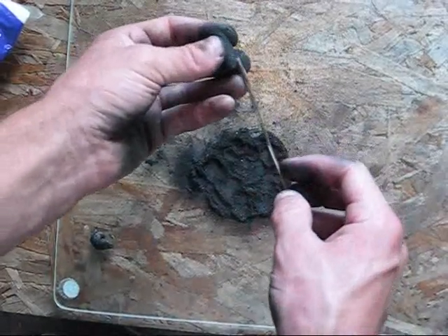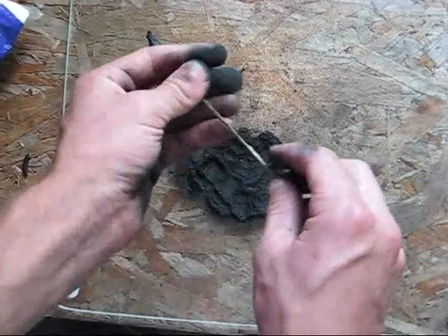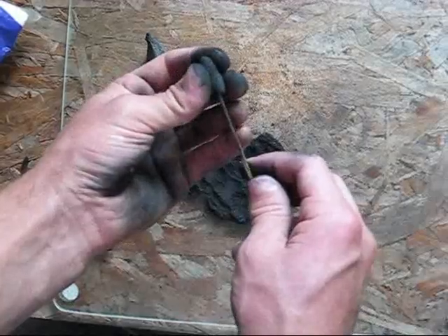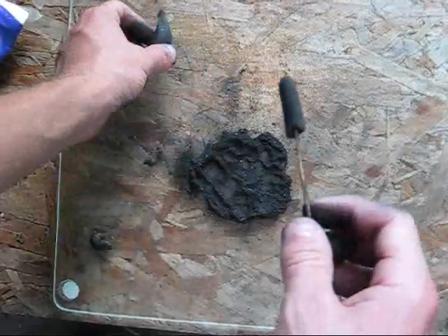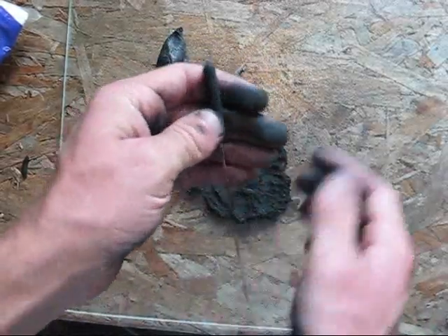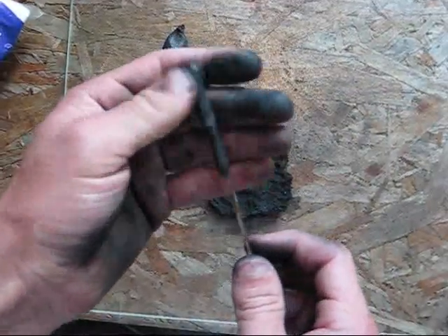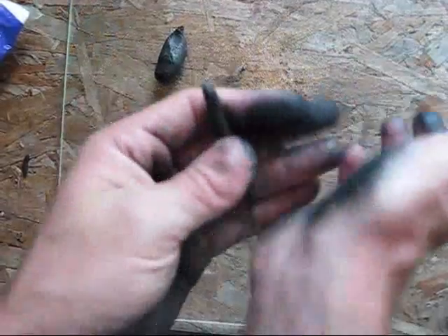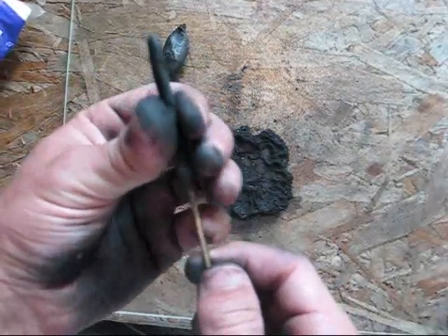Take a sparkler stick — this could be any number of things, but I am just using a splinter of wood, just a long splinter of wood just like this. Shove your ball of composition down onto this — it's just a little piece of the composition, not the whole thing obviously. Then start rolling it down the stick. It may get sticky again, so have that charcoal ready. You can push it down with your fingers just a little bit as you work it.